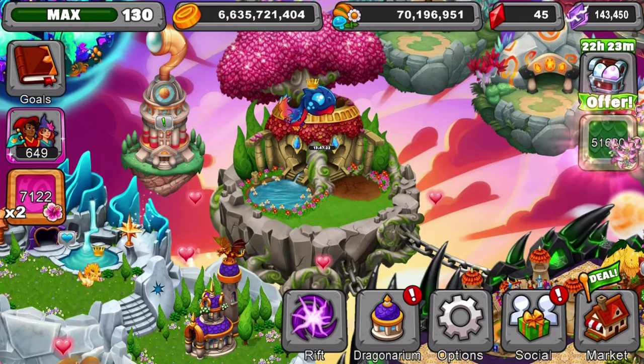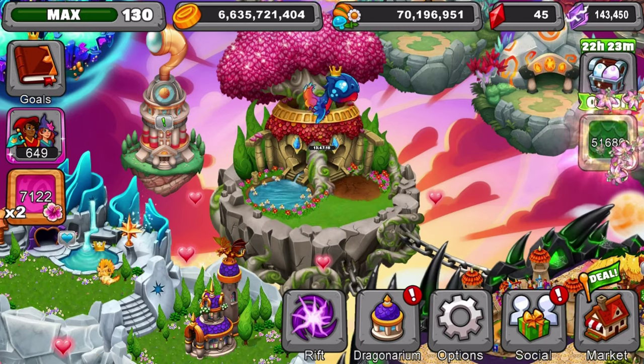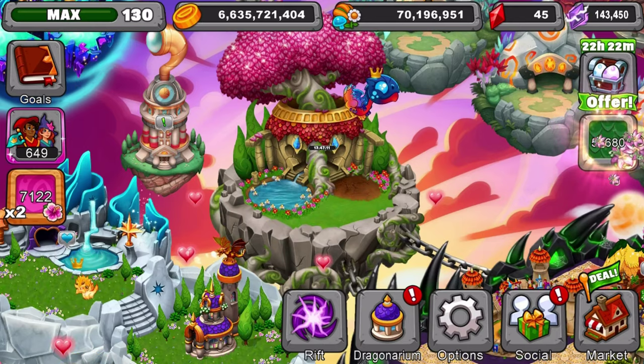Hey guys, it's Gmin here back again in a Dragonvale breeding video. Super excited about today. Today we'll be teaching you on how to get an old spell form dragon in Dragonvale. So let's get started.